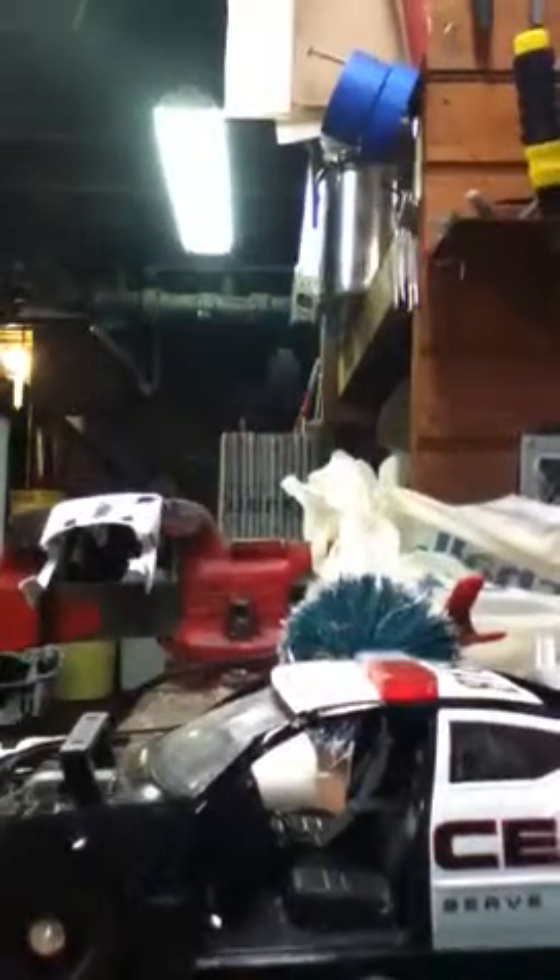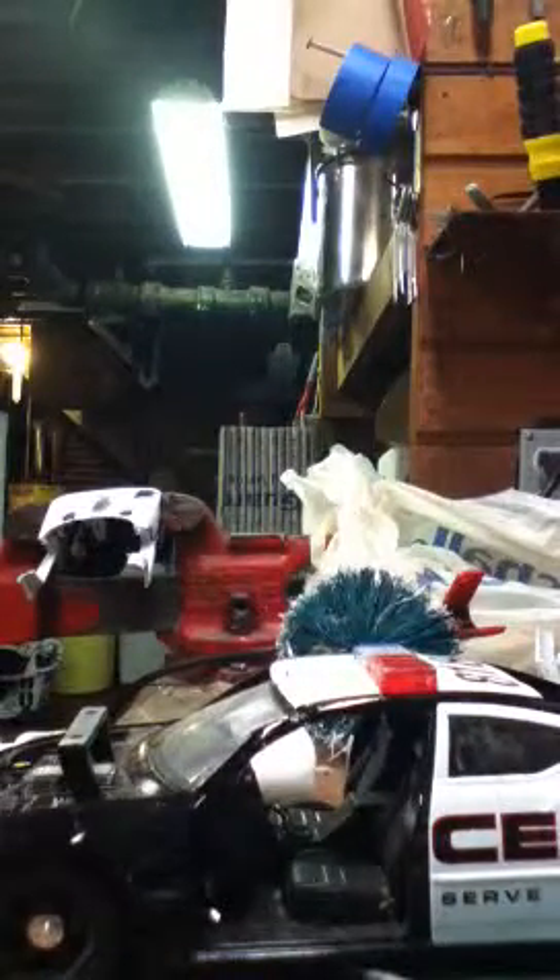Today I'm going to work on my Dodge Charger police car. Let me set up the camera, it will take a second. Going to work on the car.